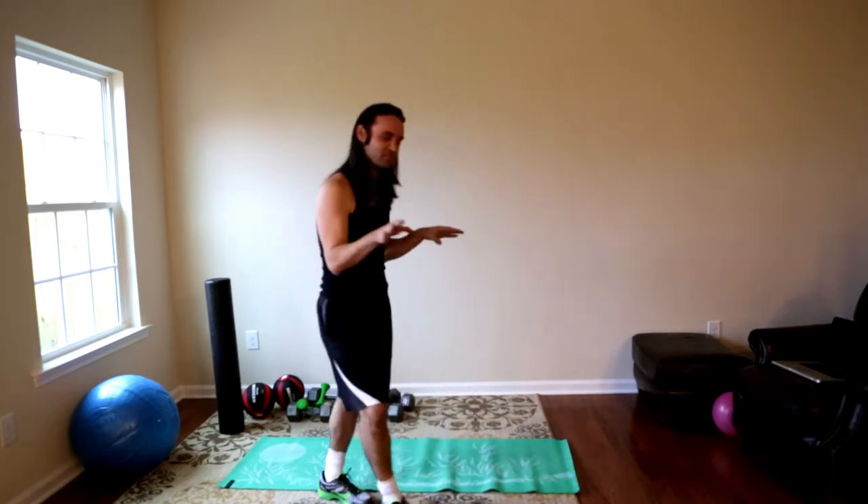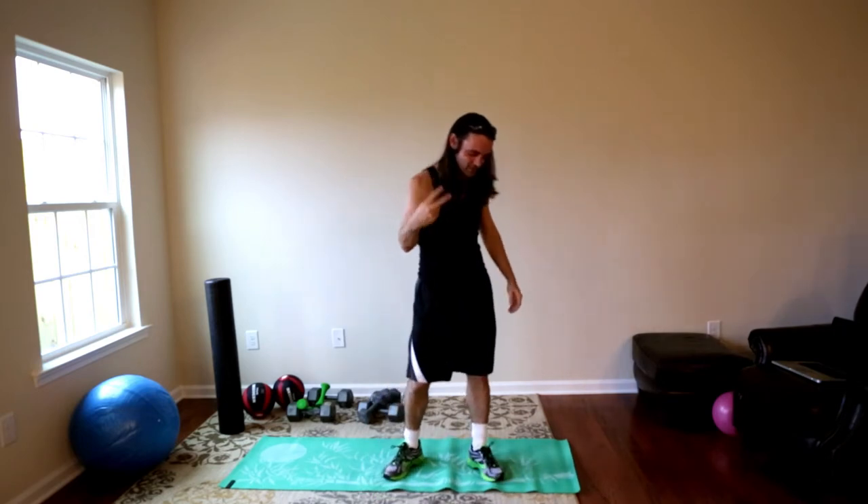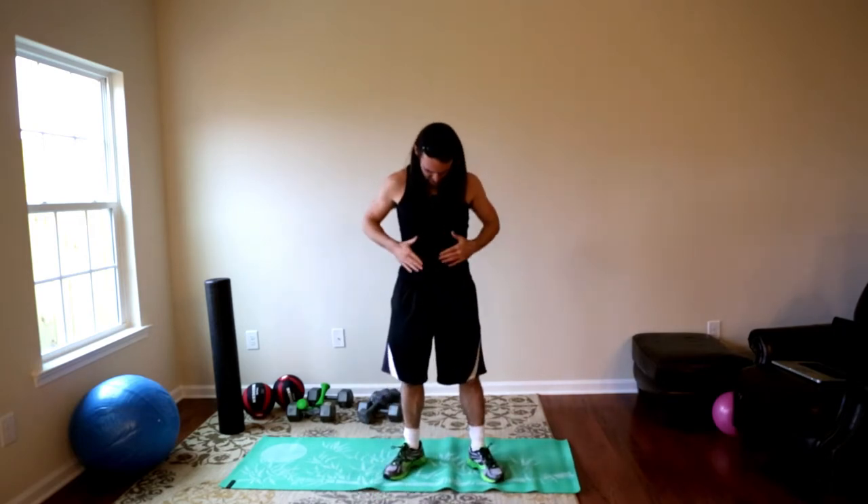Today's workout is core, no pull-ups, which is awesome because I suck at pull-ups even after doing P90X twice. Anyway, really excited, can't wait to lose a ton of weight.